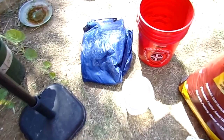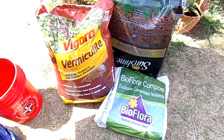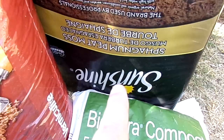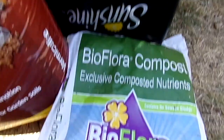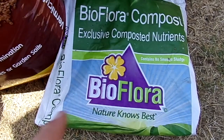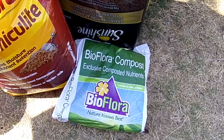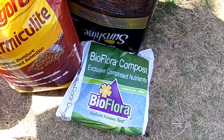Our ingredients to make Mel's Mix are going to be coarse vermiculite, and this is the Sunshine peat moss. I've got a bag of Bioflora here — this is made by a local company in Arizona — but what's in my bag is actually compost from the Arizona Worm Farm. If you couldn't get down to the worm farm, Bioflora is something I've had a lot of success with. If you were not coming from the worm farm, you'd want a couple of different varieties of compost — maybe a bag of Bioflora, a bag of mushroom compost, and maybe steer manure — blend those all together and that would be your compost.